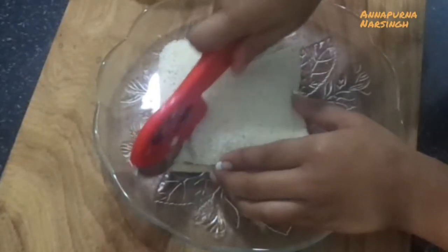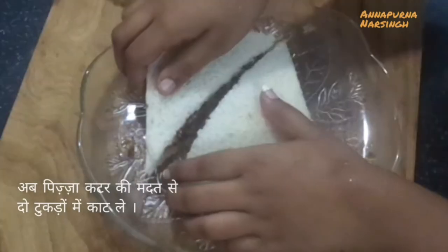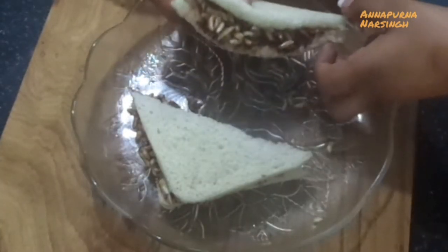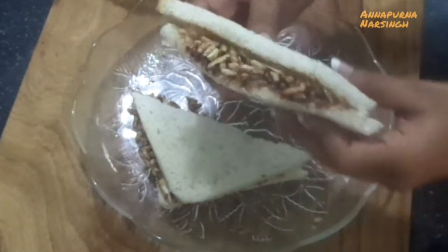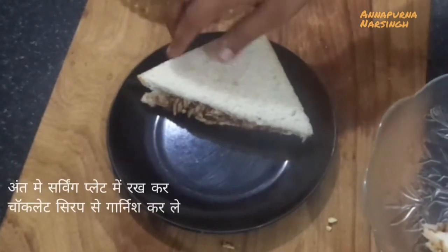Specially I'm making this video for kids. If any kids try this recipe, take your parents' help while cutting — don't use any sharp knife or cutter. After cutting, look — our tasty yummy chocolate sandwiches are ready.